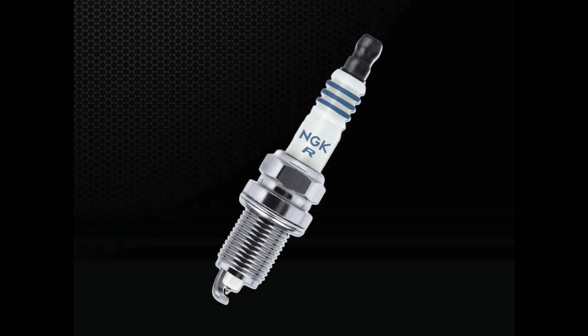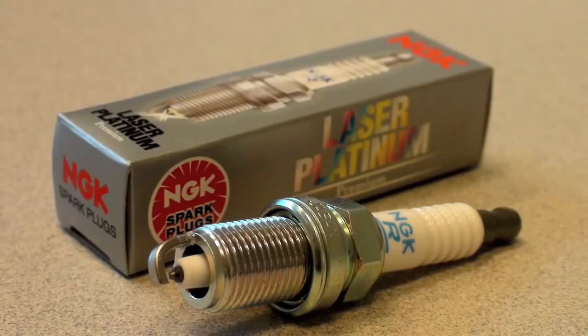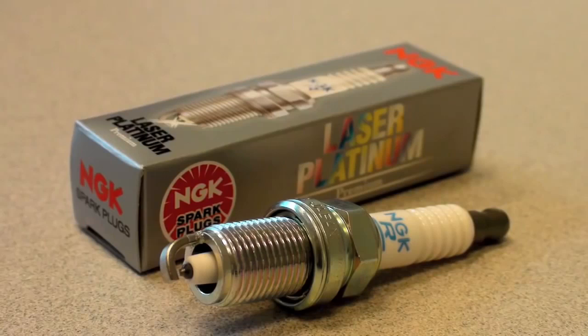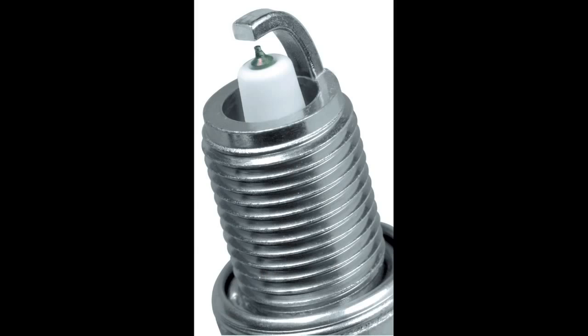Each time the spark plug fires, a small amount of material is blasted away from the center and ground electrode. Since this style of plug uses dense platinum precious metals at each of the contact points, the wear rate is significantly reduced. The use of dual precious metal spark plugs is especially important on vehicles featuring DIS or distributorless ignition systems, where spark plugs fire twice as often. Most manufacturers recommend spark plug service intervals of anywhere between 80 to 100,000 miles.